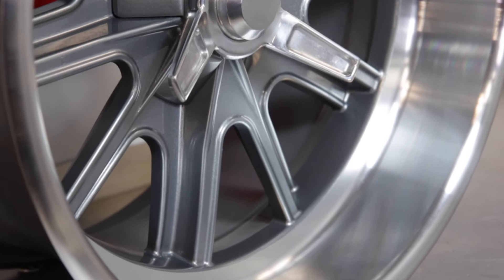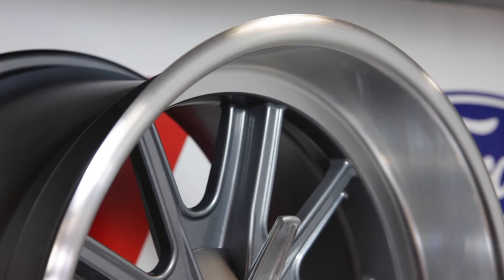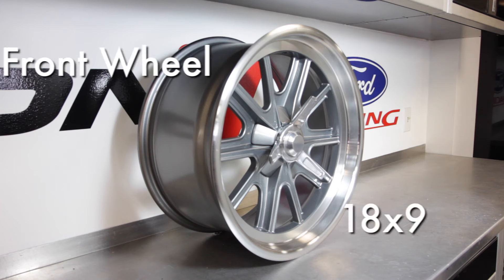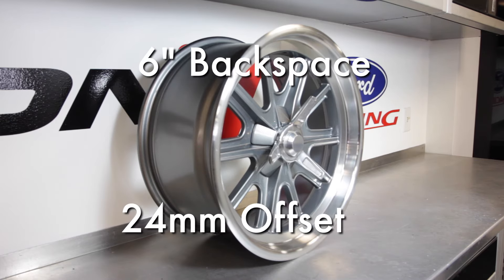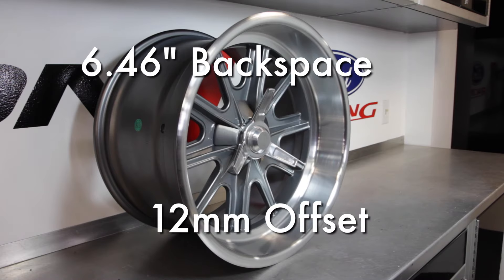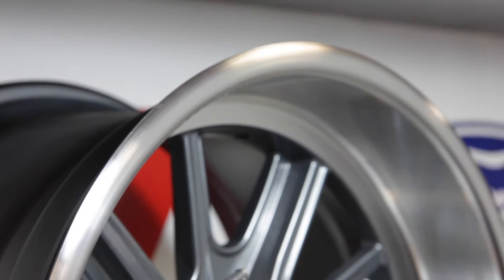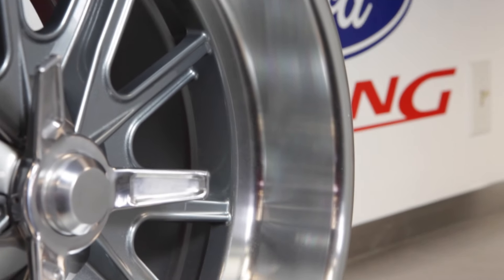The 18 inch wheels work on all Factory 5 MK3, MK4, and Type 65 coupes. They provide adequate clearance for a 14 inch or smaller diameter performance brake package. Front wheel size is 18 x 9 with a 6 inch backspace or 24 millimeter offset. Rear wheel size is 18 x 11 with a 6.46 inch backspace or 12 millimeter offset. These work with the 1979 to 1993 Ford 8.8 inch solid axle and the 2015 Factory 5 IRS.